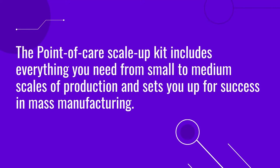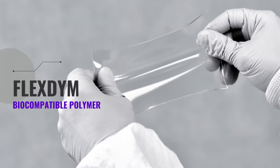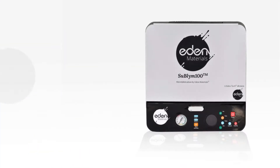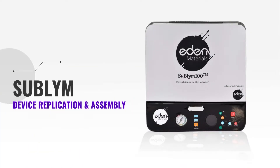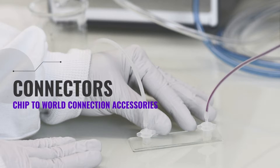The point-of-care scale-up kit includes everything you need from small to medium scales of production and sets you up for success in mass manufacturing. It includes the Flexdime biocompatible and scalable polymer, the Sublime hot embossing system for device replication and assembly, the epoxy mold replication unit, and the chip-to-world connector accessories, including connectors and puncture.